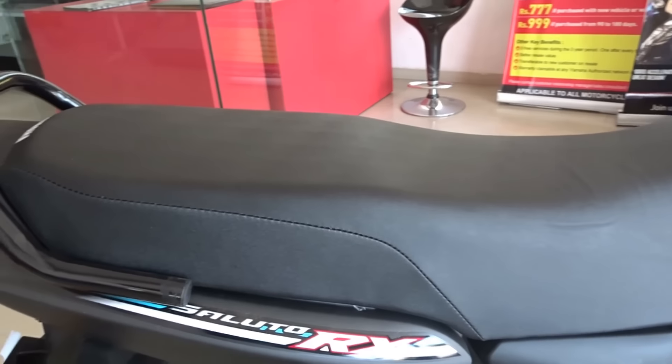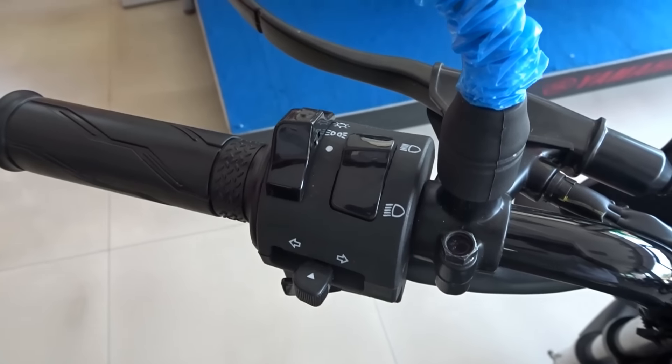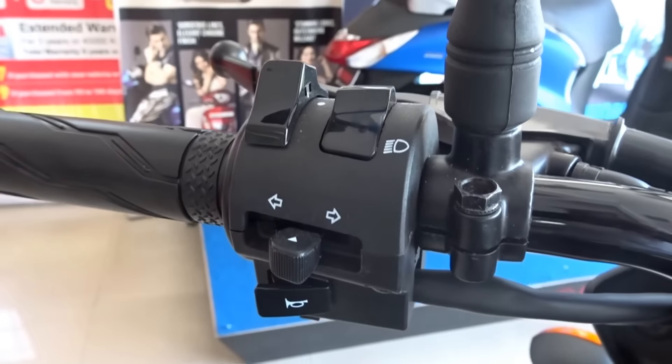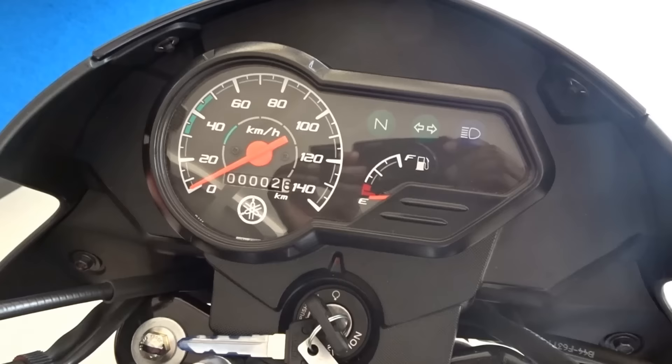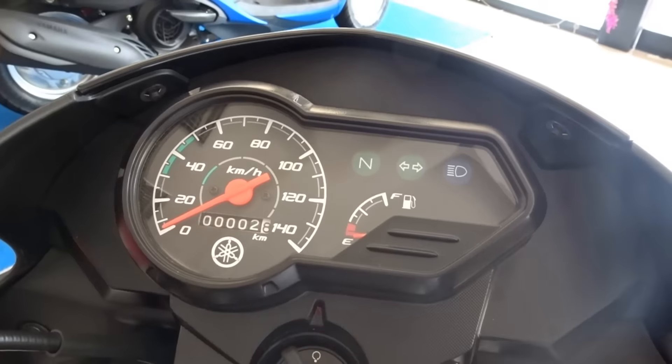The seat is nice, long and comfortable, with ample room for the rider as well as the pillion. The switches could have been of better quality but I guess you cannot ask for more in this price range. We don't get a high beam flasher nor an engine kill switch. We do get a push button starter though. The analog speedo is pretty basic — we get a speedometer, odometer and a fuel gauge.